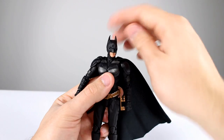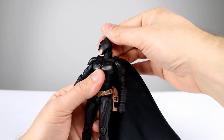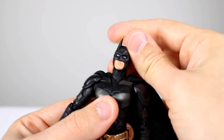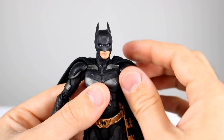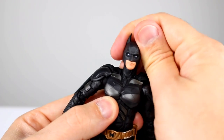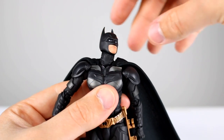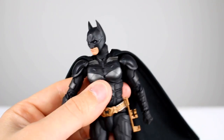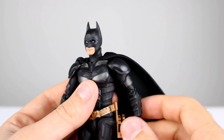Now let's get into the figure. The head is on a double ball peg and it moves around really, really well — you have great range, and of course there is some gapping, but you can't really avoid that if you want that extra range. It does pose really well. The neck is also on a ball peg; it's very stiff but it will move around and allow you to get the head into some really nice poses. I also like the fact that the neck isn't huge like on the Mafex Ben Affleck Batman — that drove me nuts.